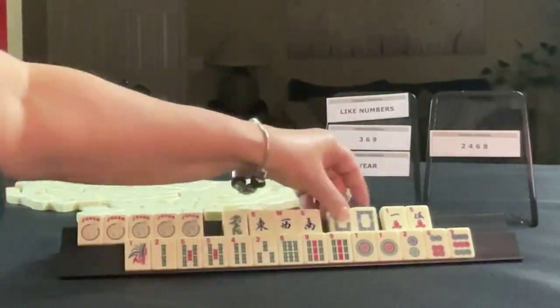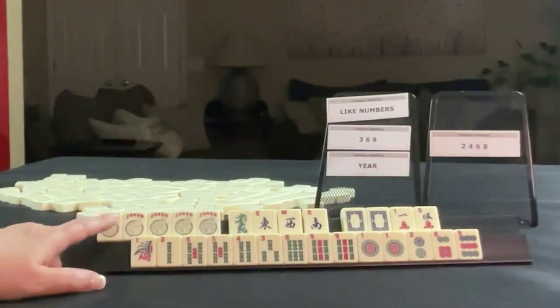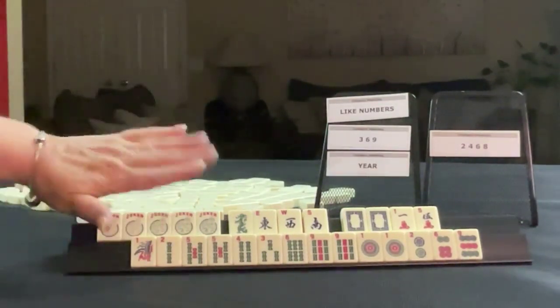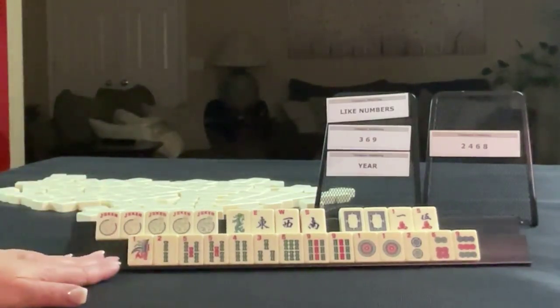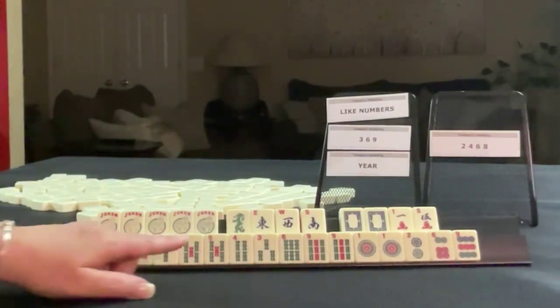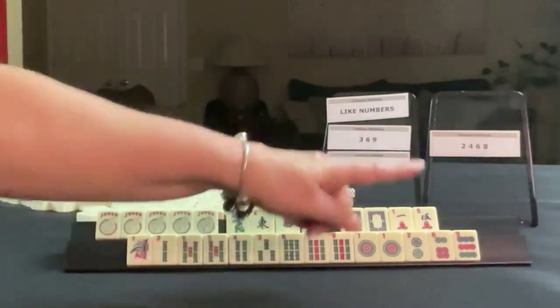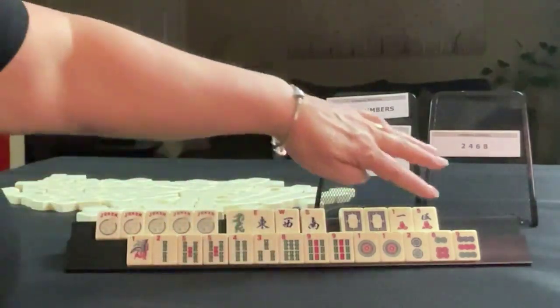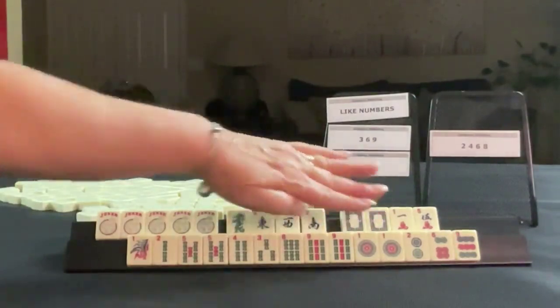Look at all these jokers! Maybe we should have waited on that quint category. If that quint category were up there, I would play a quint, but we don't have quints up there now. So let's see what we can do. Our multiples are with fives and nines — five, nine. We do have two fives and two nines, and we have a white dragon multiple.